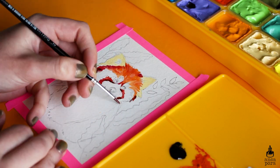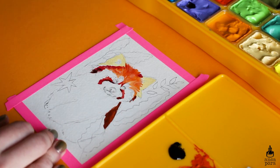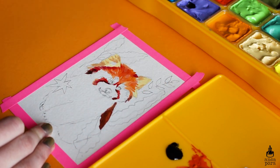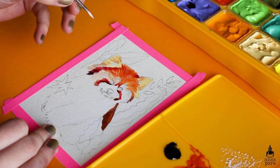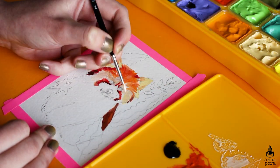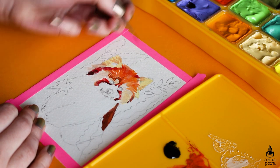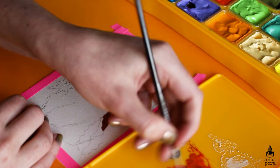Overall the experience with using it was really nice. I like the mixing palette and I really like the fact that I don't have to squeeze anything out of a tube — just grab some color, add it to the palette, and mix them up to create many new colors.